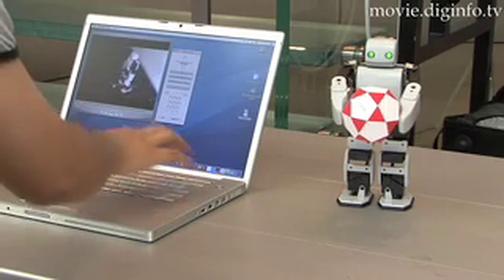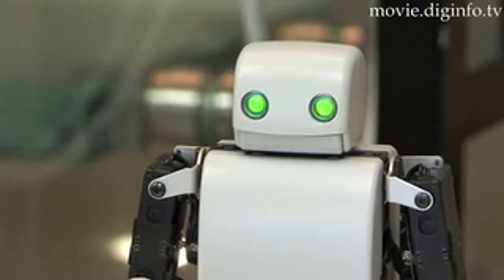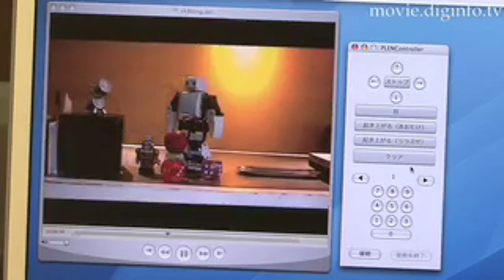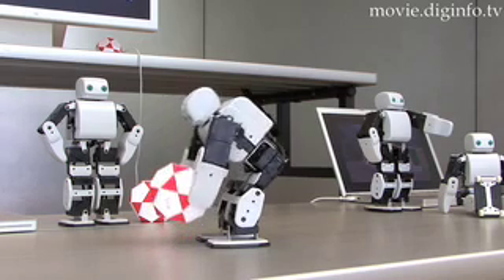The robot has 18 diarthrodial, or freely movable, joints. In addition to more than 20 preset movements, the user can make new ones with its Windows XP-based motion editor.